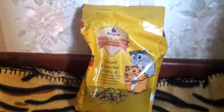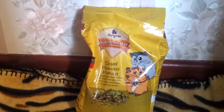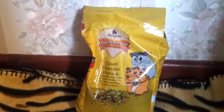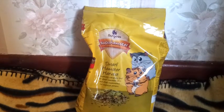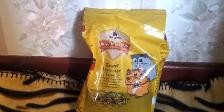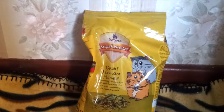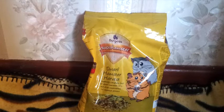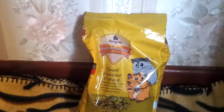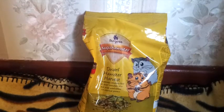The last thing from Jollies is a bag of Burgess Super Hamster Dwarf Hamster Harvest. I'm going through this really quickly because I have five hamsters who are all fed on it and they absolutely love it. I've just filled up their box with the spare bag we had, so I picked up another one because I'll probably need it before the end of the month. That was £3.